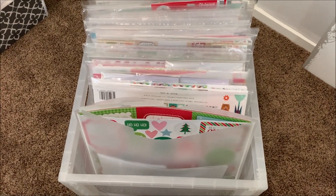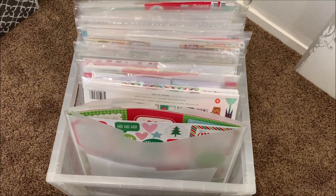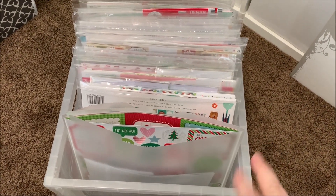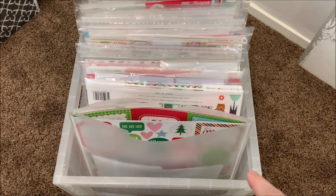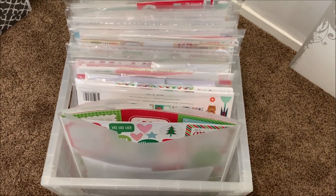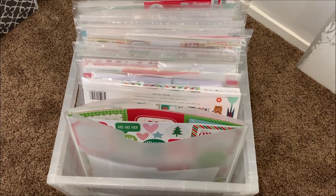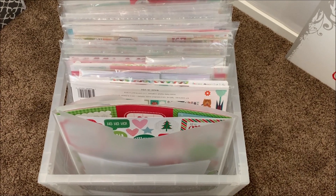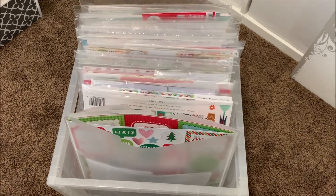Hi everyone! I wanted to take a minute — I'm sorry, I don't know how the quality of this video is going to be, but I'm filming this today, Thursday, April 25th. I want to get it up today because I'm going to a crop tomorrow and I want to show you guys a little bit about my new thing for packing for a crop. I did this back in January.